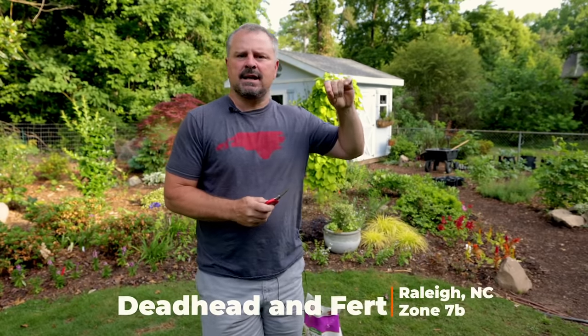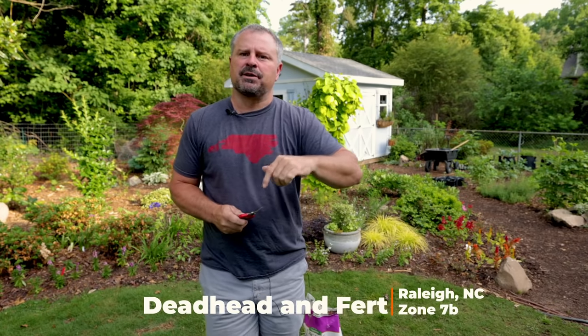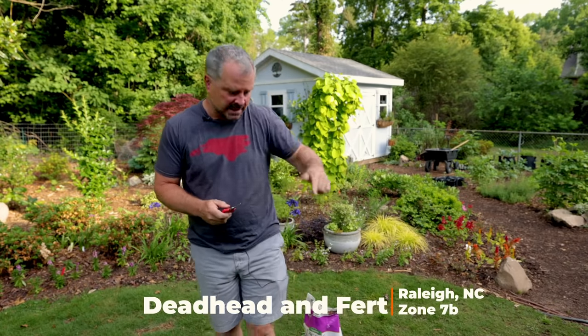Welcome to HortTube. My name is Jim Putnam. In this video, I'm going to be deadheading some of my annuals and perennials that I've planted in the last couple weeks, and fertilizing them at the same time.